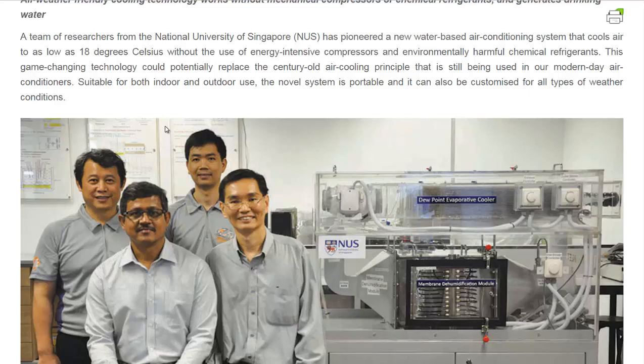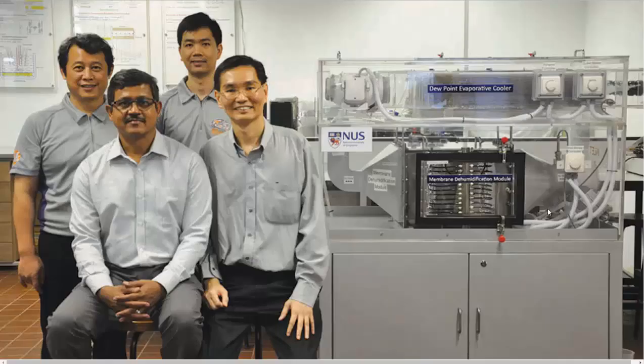So they added what they call a membrane dehumidification module. They use a paper-like membrane to actually suck moisture out of the atmosphere, then they recycle that moisture. We'll go to the picture of the unit.